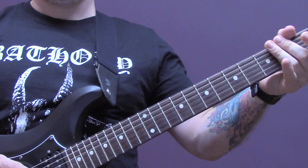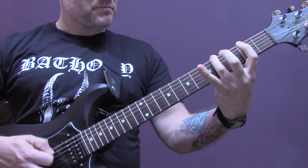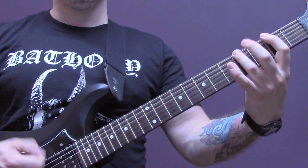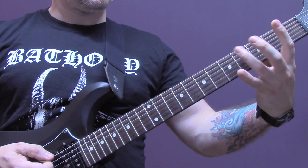Then we have this riff. Again we're tremolo picking here and we're on the bottom string, playing fret four, two, four, five — two of the A back down to five of the E, then four, two of the E.